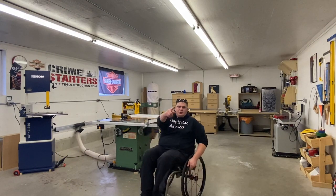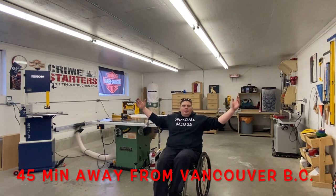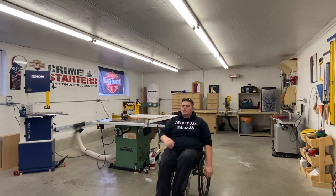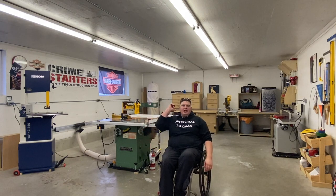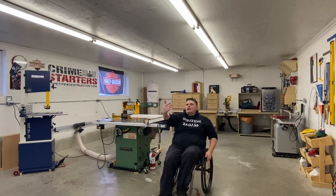Welcome to another episode of Wheels Woodworking by Chad Wheels Palmer. Today we're going to be doing something a little different — I'm going to be taking you guys on a shop tour. My shop is currently 19 feet wide by 48 feet long, so it goes this way on the other side of the camera.